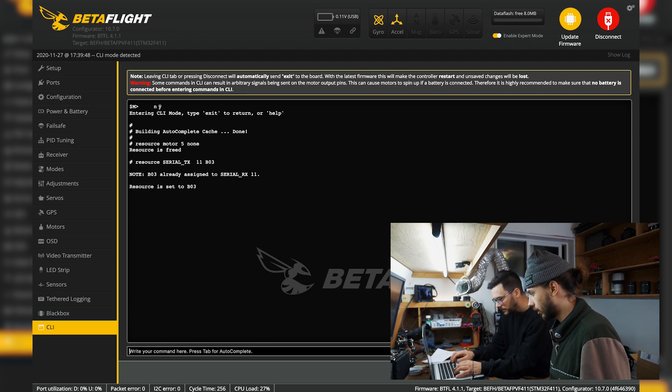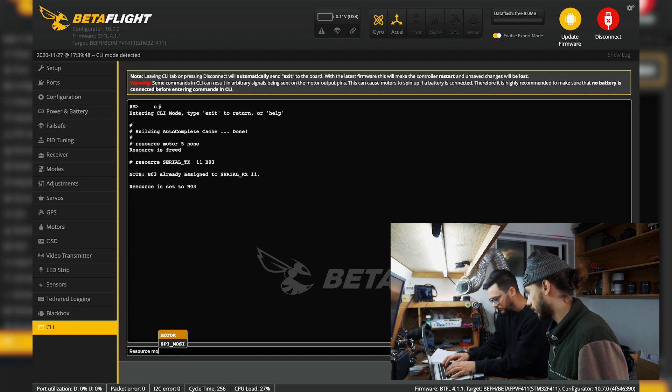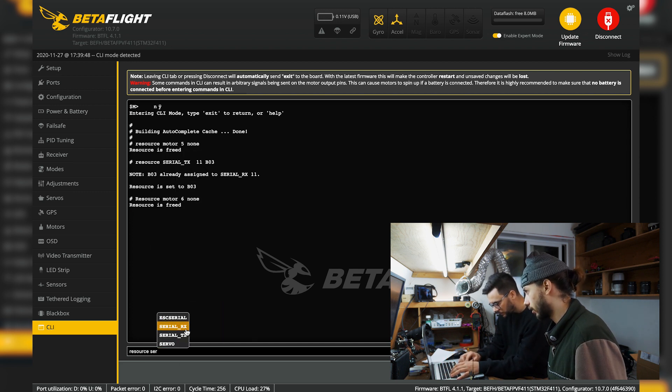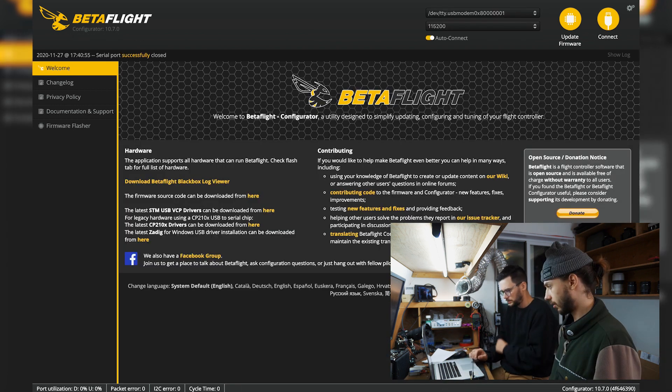Then resource MOTOR 6 NONE the same way, and then resource SERIAL_RX 11 B10 — that's the soft serial RX. Once those CLI commands are done, disconnect and we'll check the motors.